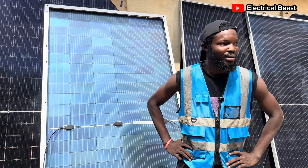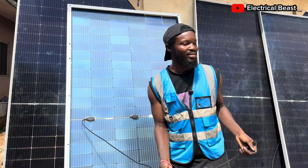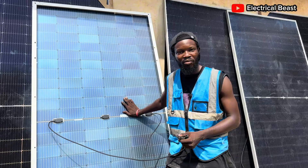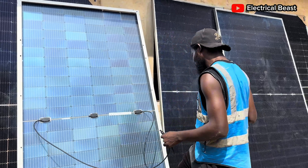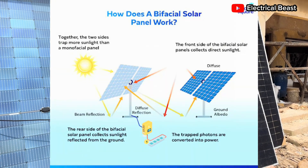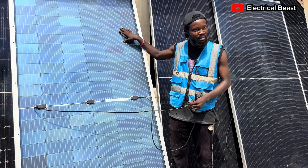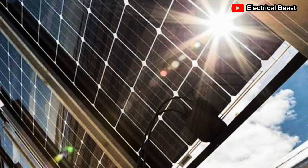Good afternoon, welcome back to today's video. Today I'm going to be letting you know about what exactly a bifacial panel is. As you can see, we have five bifacial solar panels here for this installation. A bifacial solar panel, simply put, is the kind of solar panel that has cells both at the front and also at the back. You can see behind the panel — this is the back of one panel — so it's more like a replication of whatever you have at the front.